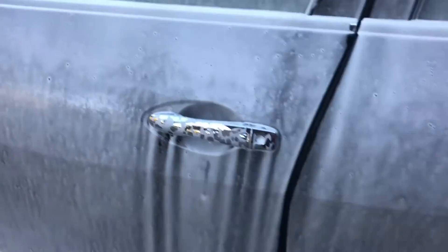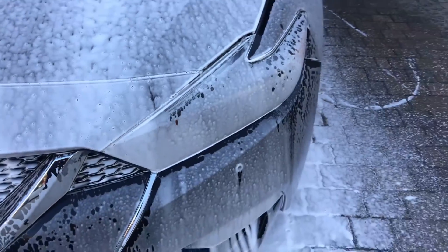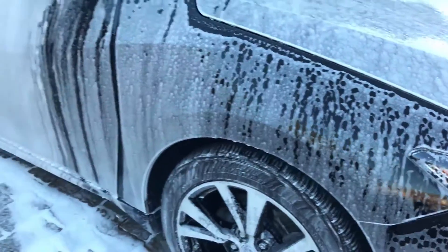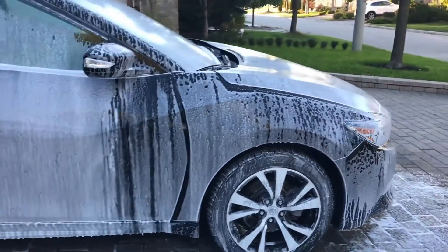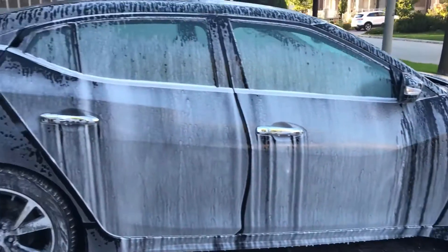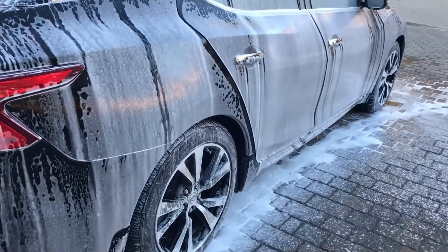Let's take a closer look at the foam — pretty decent. As you can see with my finger, it's actually pretty decent in my opinion. Some people like the really thick shaving cream type that just remains on the car, but for my preference I'm not fond of that because I want it to run down and help with the pre-wash. Everyone has their preference, but for me this looks great.